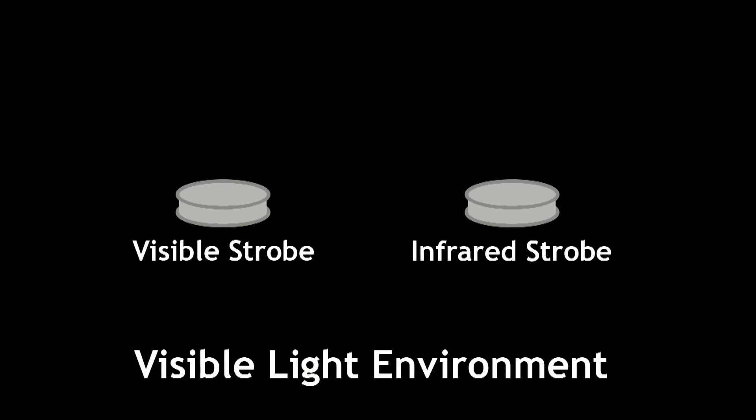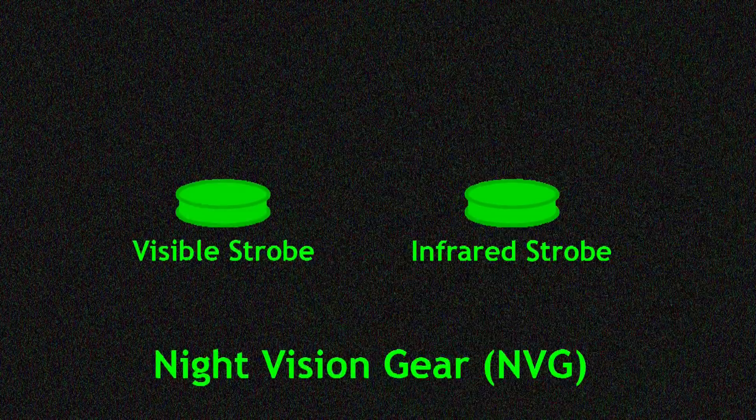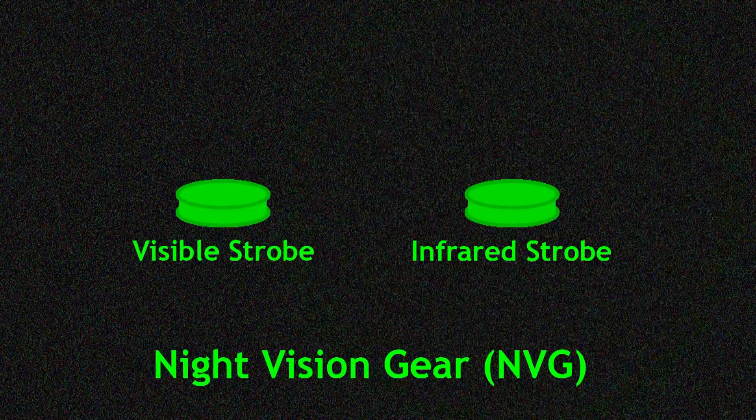Be aware the infrared strobe does not actually generate any visible light, so it's not appropriate for general purpose flying. You'll want to use an infrared strobe if you're flying where manned aircraft pilots are likely to be using night vision gear, since visible light strobes don't show up in NVG, making your drone basically invisible to those pilots.